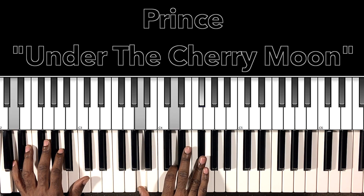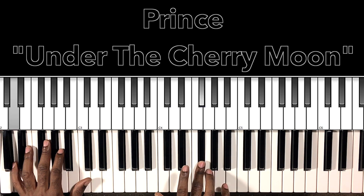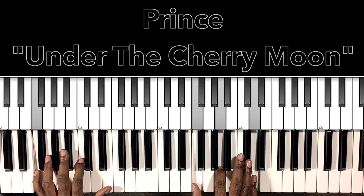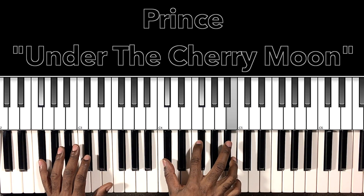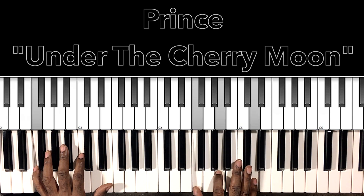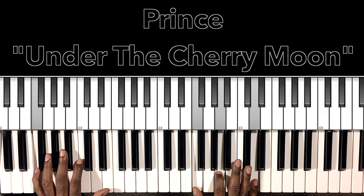Then we'll do E, F-sharp, G, right to this D major: D in the bass, A in the right hand, D, F-sharp. Hit that A major chord again, then E, F-sharp, G, F-sharp. Then this move starts with that F-sharp major chord: F-sharp in the bass, D-flat in the right hand, F-sharp, B-flat. Then B-flat, B, C-sharp. Then we go to our D minor chord with the F in the bass: F in the bass, F in the right hand, A, D — and then we'll fall chromatically.